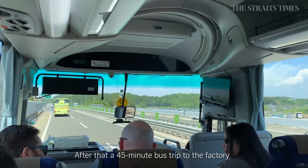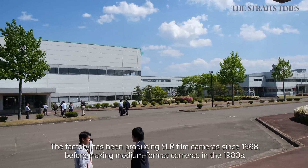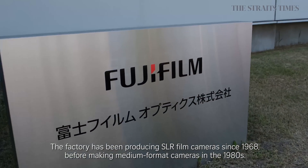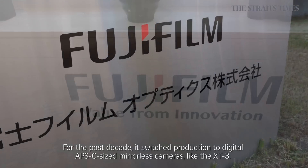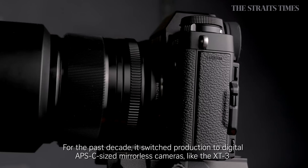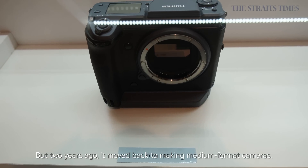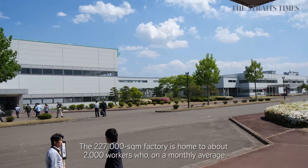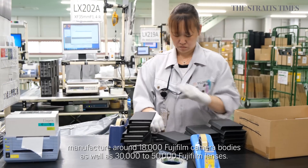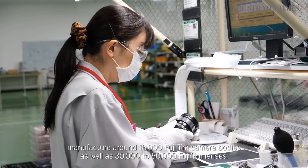After that, it is a 45-minute bus trip to the factory. The factory has been producing SLR film cameras since 1968, before making medium format cameras in the 1980s. But for the past decade, it has switched production to digital APS-C size mirrorless cameras like its X-T3. But two years ago, it moved back to making medium format cameras again. The 227 square meter factory is home to about 2,000 workers, who on a monthly average manufacture around 18,000 Fujifilm camera bodies, as well as 30,000 to 50,000 Fujifilm lenses.